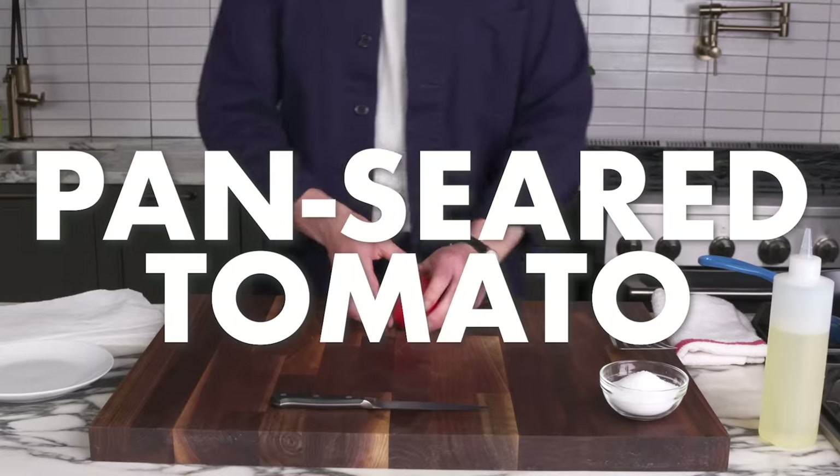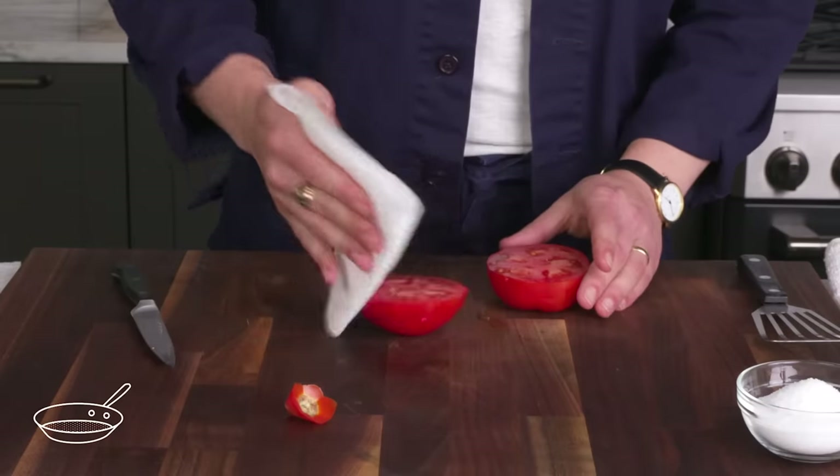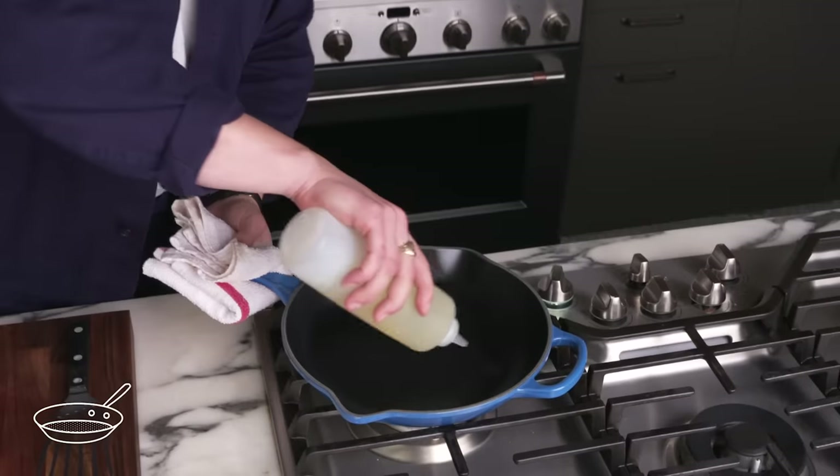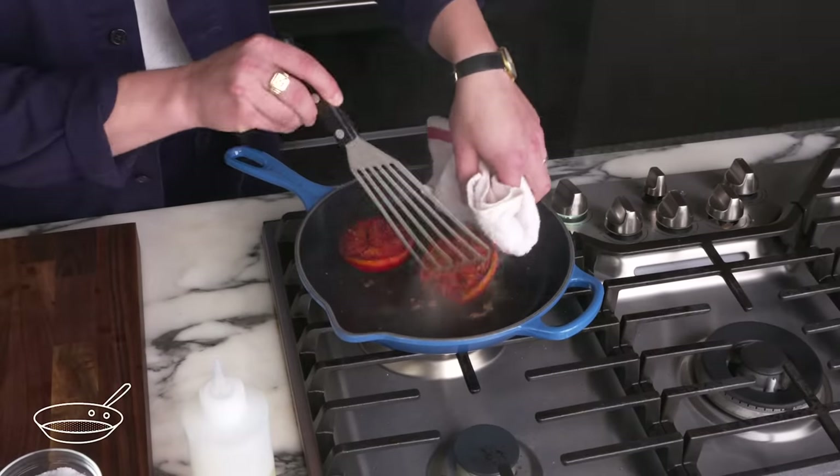Pan-seared tomato. We're going to cut out the core, cut it in half, and pat it dry so it'll take a sear more easily. A little bit of oil in this hot pan, put our tomatoes in cut side down, and that, my friends, is a seared tomato.